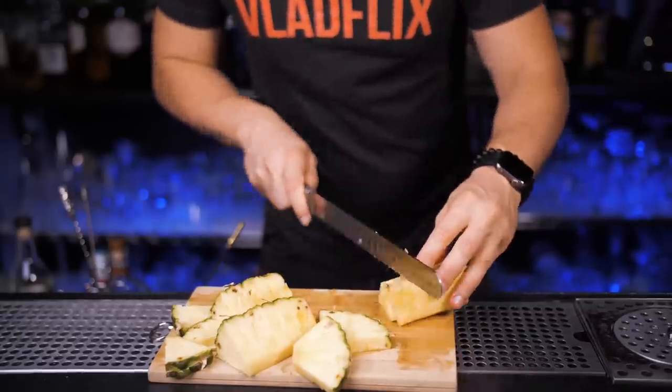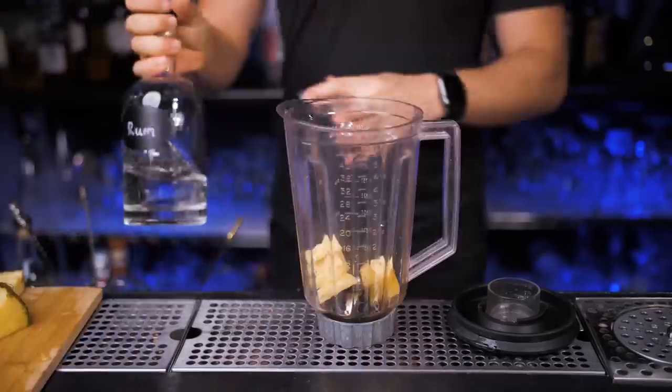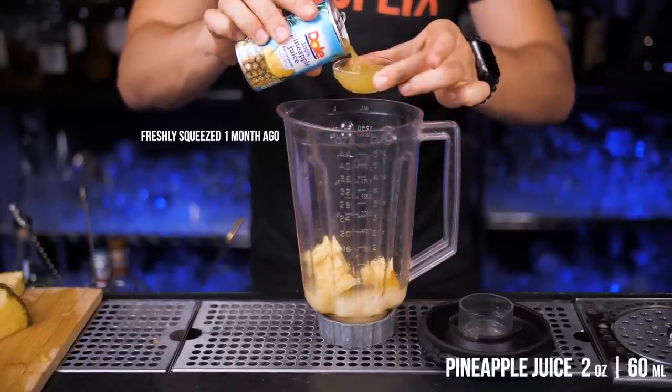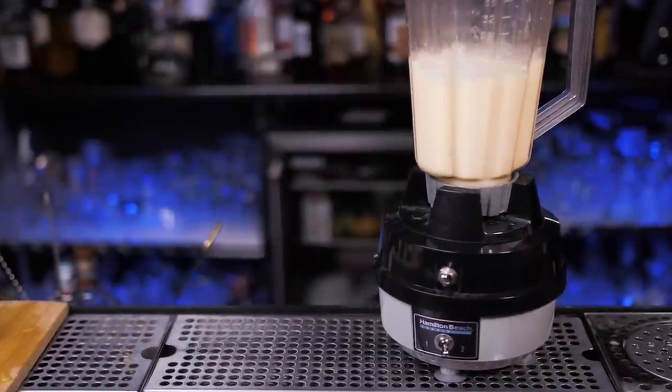We need about 2-3 ounces of fresh pineapple. Remove the skin, cut into smaller pieces and put into the blender cup. Take the bottle of rum and pour two ounces. Next, one ounce cream of coconut, then two ounces of freshly squeezed pineapple juice. Add one scoop of ice and blend everything until it becomes slushy.